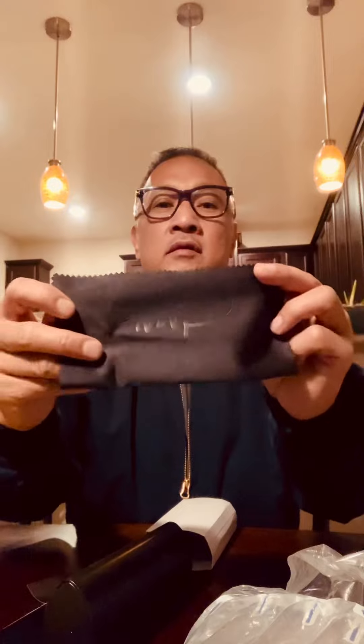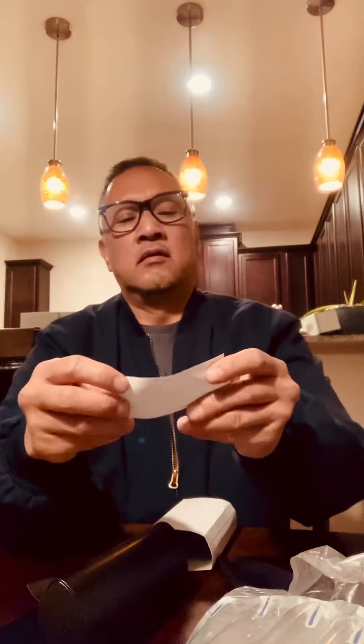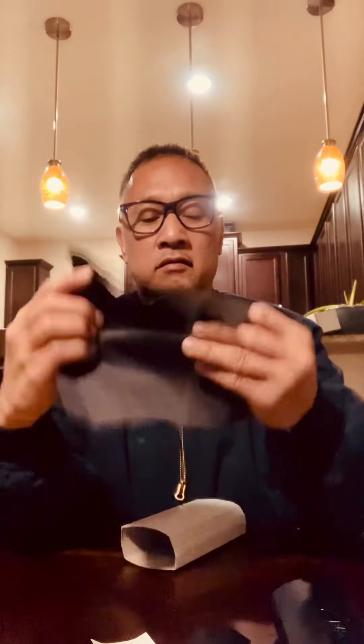We got some literature. That looks good. And of course the cleaning cloth. Cazal — congratulations on purchase of authentic Cazal product. There should be a catalog, but I didn't get the catalog. Maybe that's on certain glasses, maybe the legends. But I did get these two pieces of literature from Cazal and the cleaning cloth.